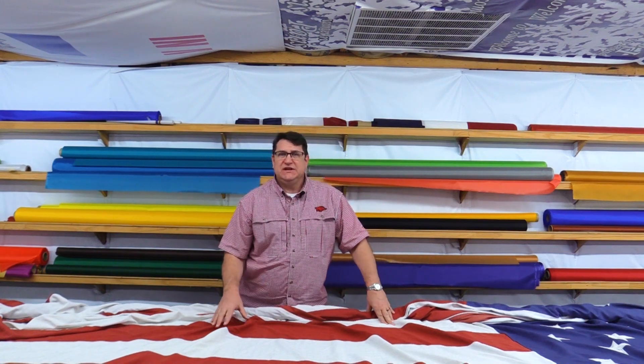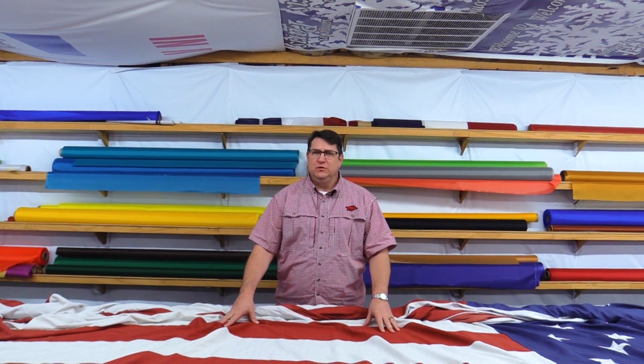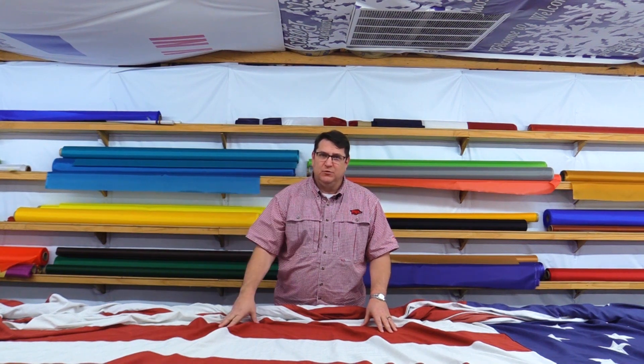The best thing to do is send us the flag or bring the flag to us as soon as you see it start to tatter on the fly end, which is the end that's flapping in the wind.